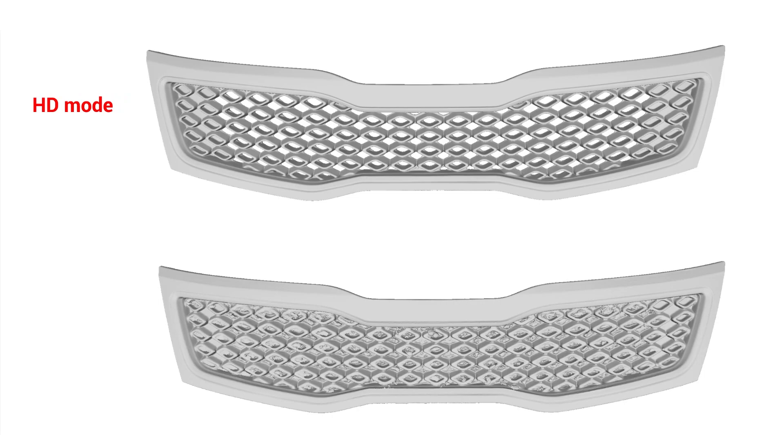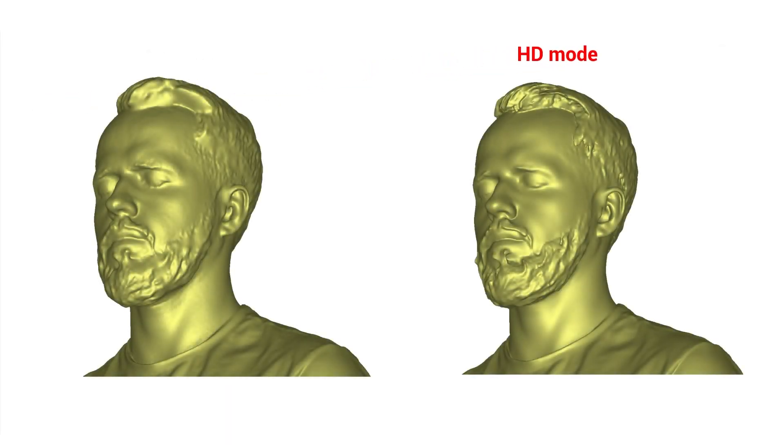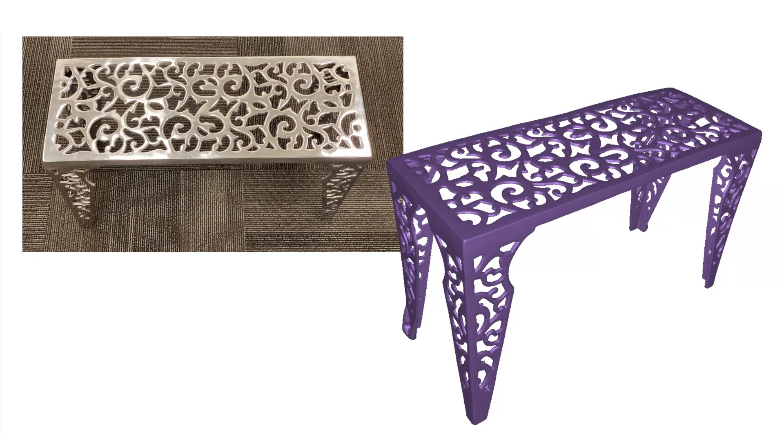The scan of this automotive grille saw so much improvement you could export it straight from Artec Studio and send it to a 3D printer with no cleanup or reverse engineering, unlike the non-HD version. Scanning people is always a popular application for the EVA and the LEO, and HD mode improves the capture of the shape of the hair as well as fine details on the face and the folds and thin edges of clothes. This brushed metal finish table would usually give a structured light scanner trouble, but this mesh was produced with an EVA in HD mode — no spray used — in just under five minutes of scan time.